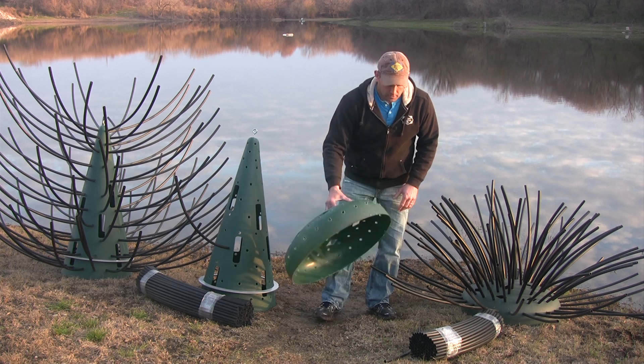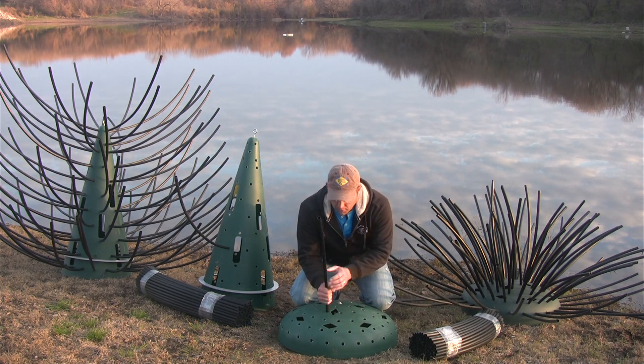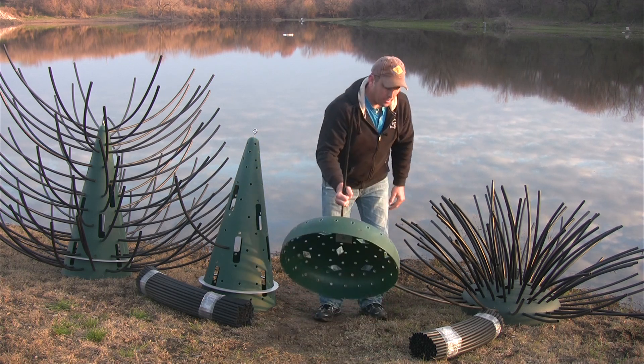Each shrub comes with the weight already bolted to the inside. You take your 84 limbs at 26 inches each and just push them in about an inch past the body. It's a wedge fit — it will not pull out.